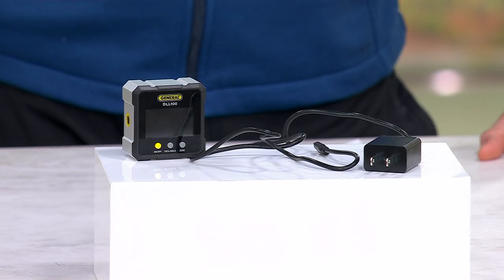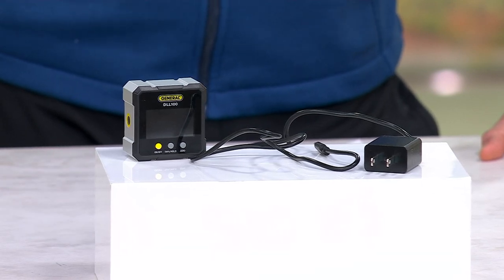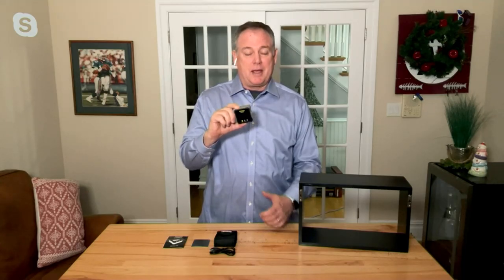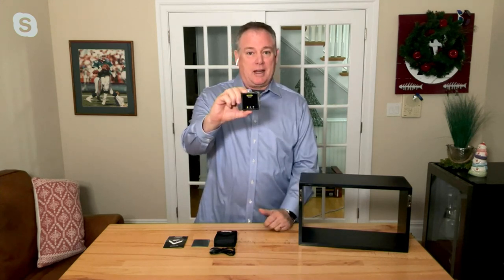Sean Pickford, our doctor of DIY, is joining us right now with one of his favorite tools. And this brand, General Tools, we've had on QVC for years — they come up with brilliant ideas. They've been around for over 100 years, so when it comes to making quality tools to make projects around our houses so much easier, this is one of the latest things — it's all in a little box.